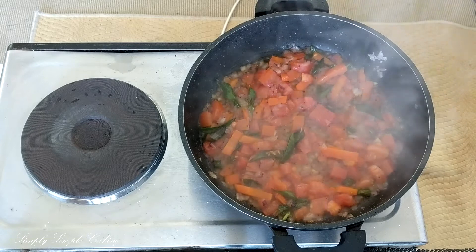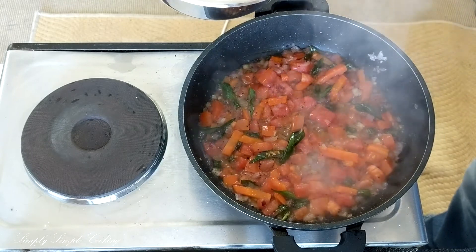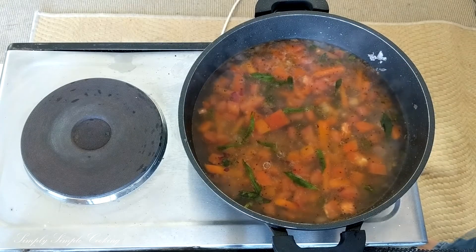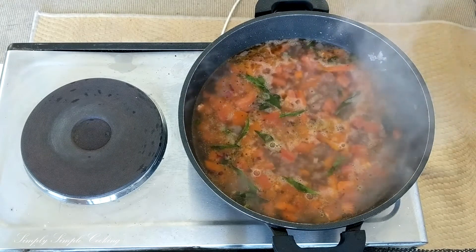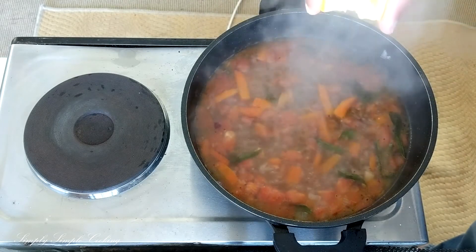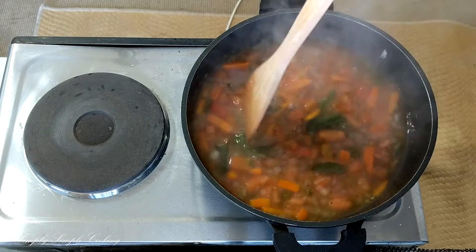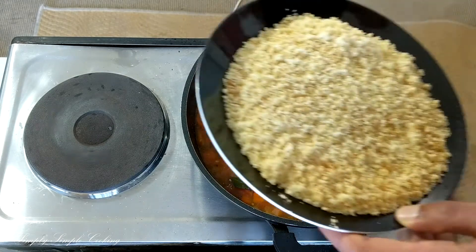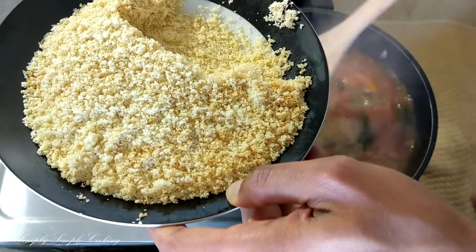Once all the veggies have blended together, we are going to add in water. I'm adding the hot water we prepared into this mixture. I have taken one cup of rava so I am adding around two cups of water. I still have some water left that I can use later. Once we add the rava it soaks up all the water and starts becoming dry, so let this water boil and the vegetables cook. Squeeze in some fresh lemon juice as it is cooking. After two to three minutes the vegetables seem fully cooked — now it's time to add our suji or rava. Add it slowly while continuously stirring so that it does not form any lumps.